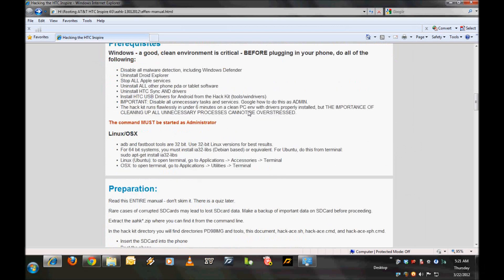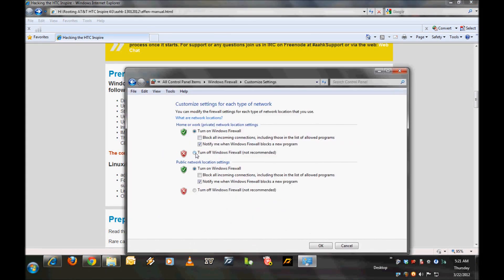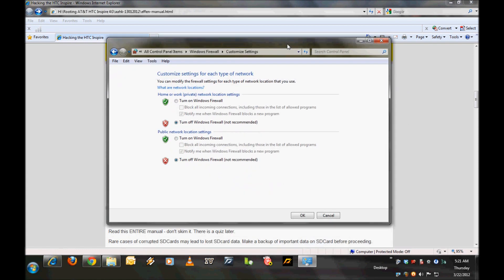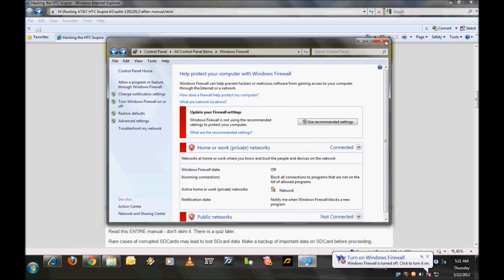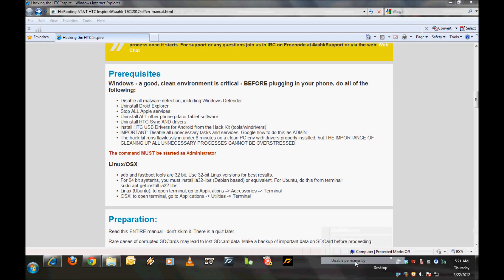To prepare, you need to disable your antivirus and disable any firewall or software that could clash or conflict with this particular tool. I want to first turn off Windows Firewall, and I am also running Avast, so I am going to disable Avast. It's disabled now.